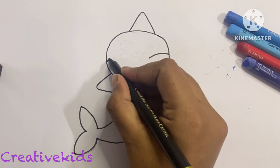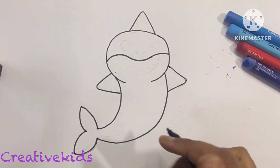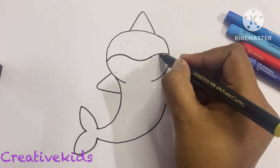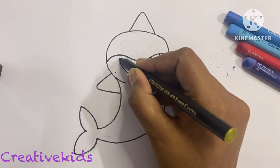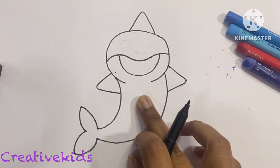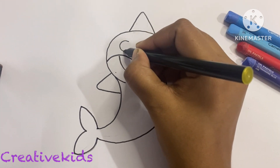Now we will make the mouth and the eyes. It will go from up to down on this side, same up to down, and curl. Now for the half circle for the mouth, we will make a half circle this way.